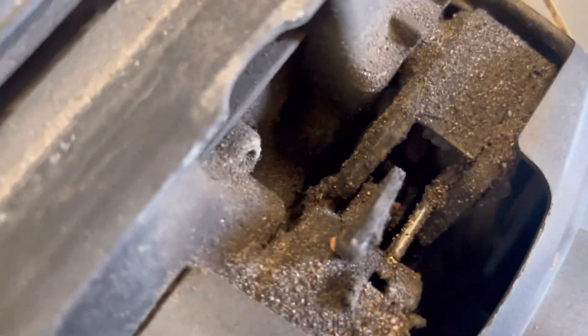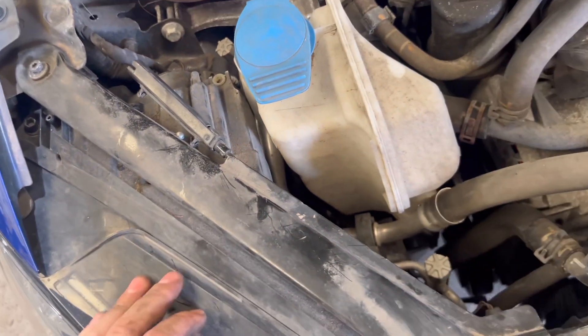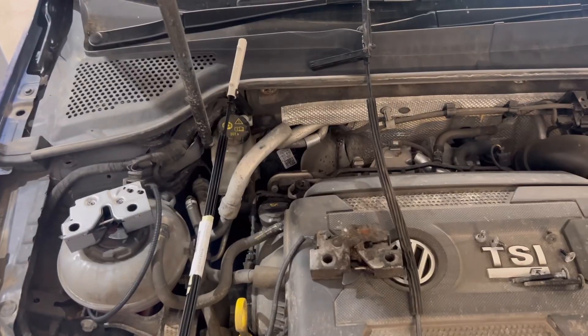I'll bring you back for the finished article. This happens quite a lot on Golf and Passat, so we'll get it sorted.